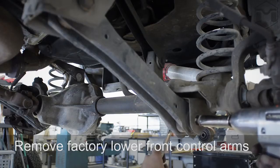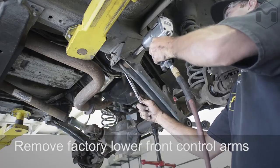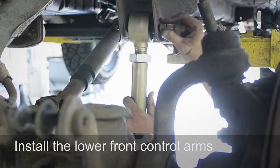Remove the lower control arms. Measure the MetalCloak adjustable control arms, adjust to the correct length, and install.